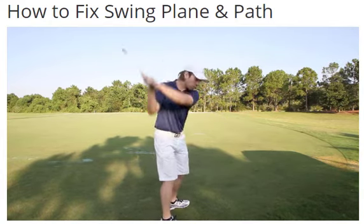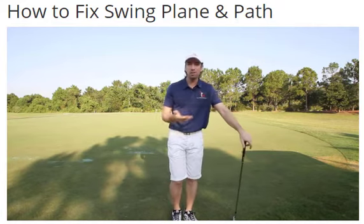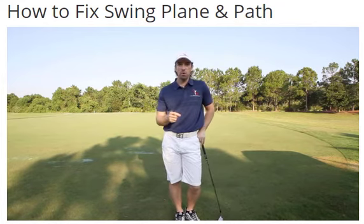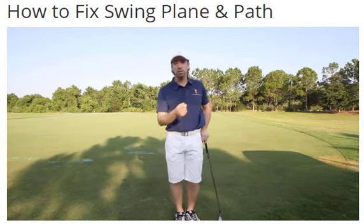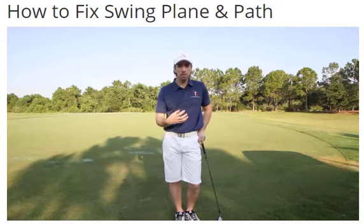Just telling you to swing out and start coming from the inside — if that was that easy to fix, you wouldn't need an instructor and you'd just do it on your own. The reason that type of information never works is because it's not fixing the fundamental problem of why you're swinging over the top or why you're coming too far from the inside. All of that stuff stems from the fundamentals.